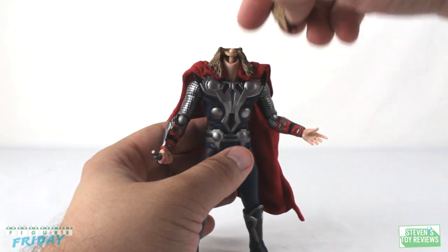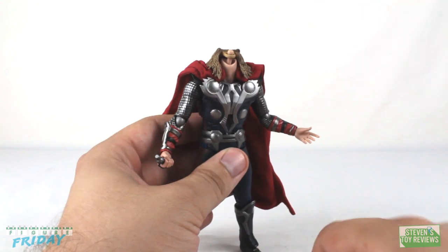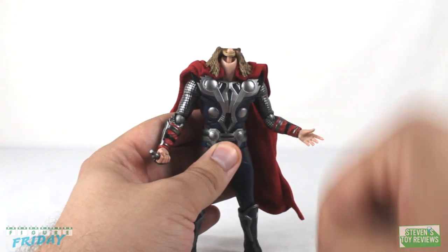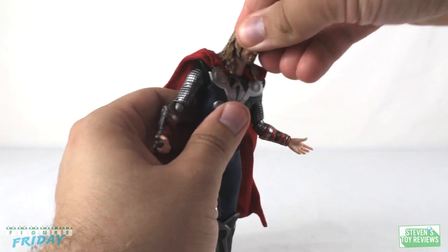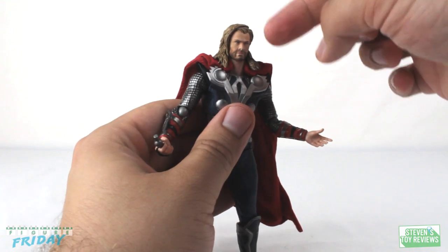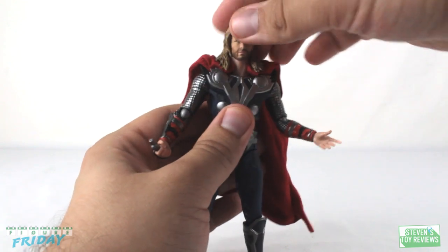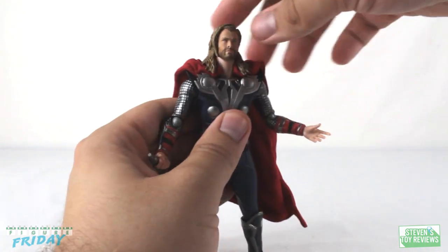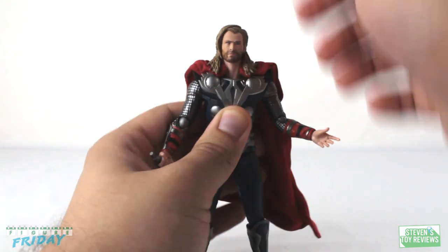His head plugs into a ball joint so you can move it around. He does have some luscious hair with its own individual sculpt, and there is a barbell-style double-axis ball joint that sits into the neck. With all of that hair, it is going to block him a little bit from looking up and down. Turning from side to side is not an issue. The neck sculpt plugs into the body giving more movement — looking down is fine, looking up not so great, but side to side and rocking forward and back is all good.